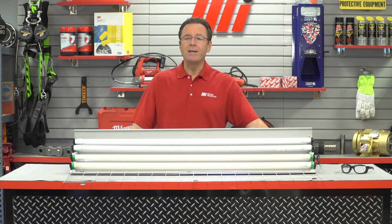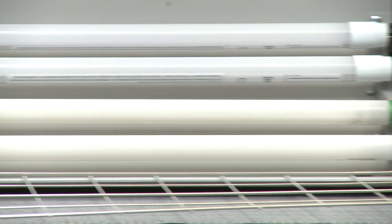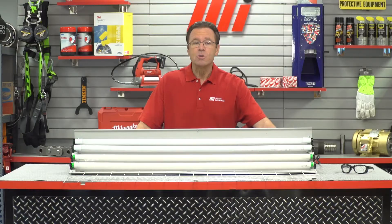Making this upgrade is as simple as changing a light bulb — I am not kidding. These products work on the existing electronic fluorescent ballast and require no rewiring of the existing fixture. The super efficient LED lamps provide many cost-saving benefits to facility owners. It's more light that uses less than half the power.